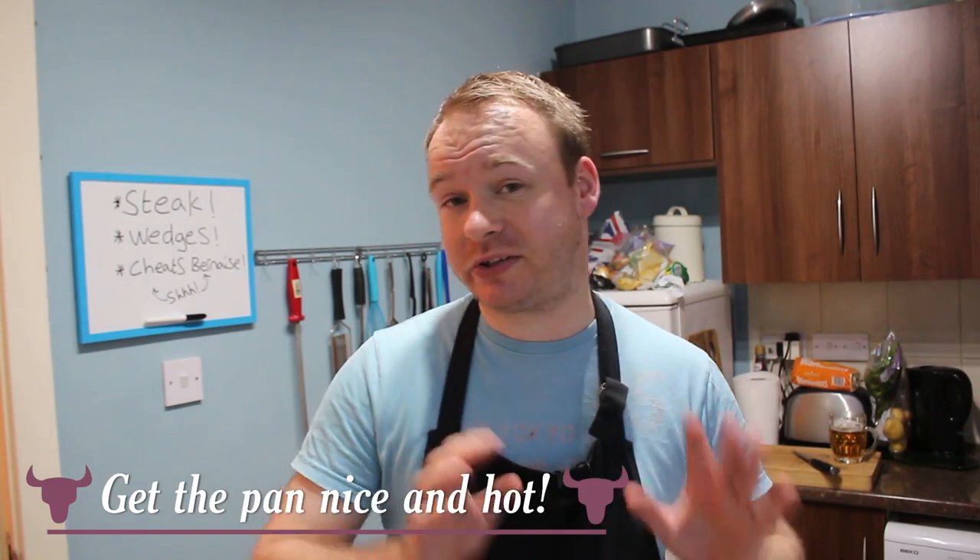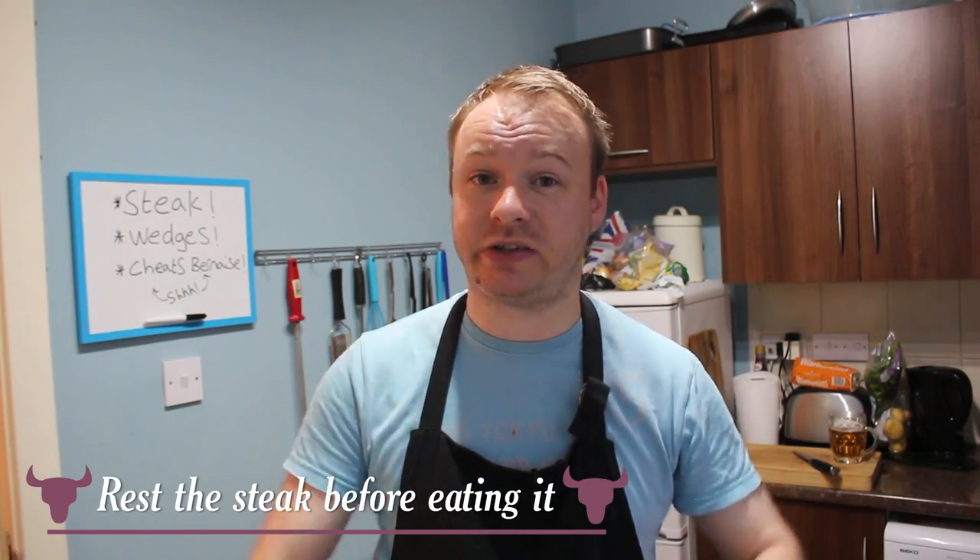Make sure your pan is screaming hot — don't put steak into a cold pan because it'll boil and you'll end up with a grey flabby mess. And the most crucial thing: once you've cooked your steak, let it rest. Put it on a board, lightly cover it with tin foil, and just leave it alone for a good five minutes. What's happening is the steak is reabsorbing all those juices, which gives you that nice even pink colour all the way through and keeps it super juicy. If you don't do that and slice straight into it, all that juice will come running out and you'll end up with a dry steak.